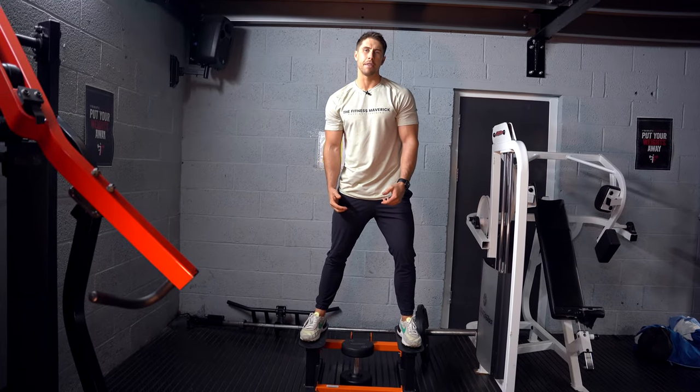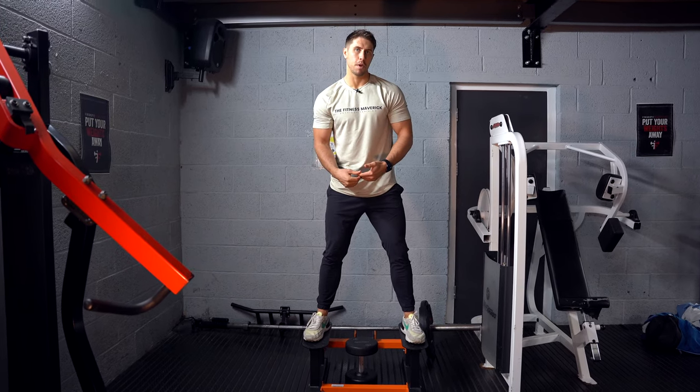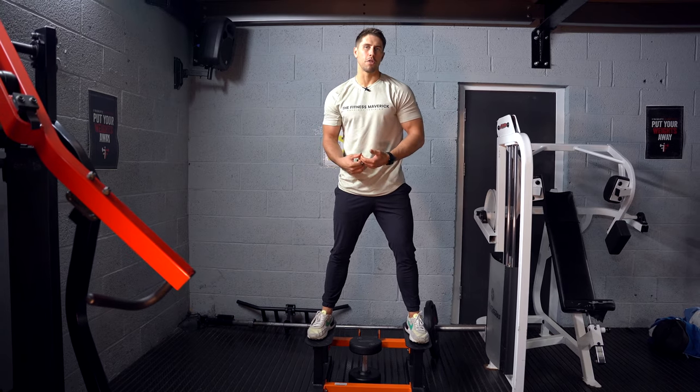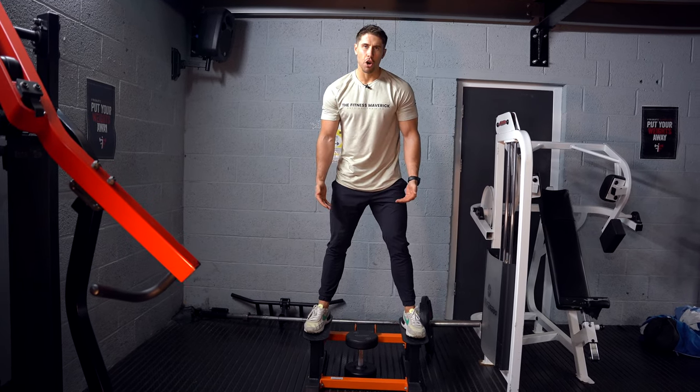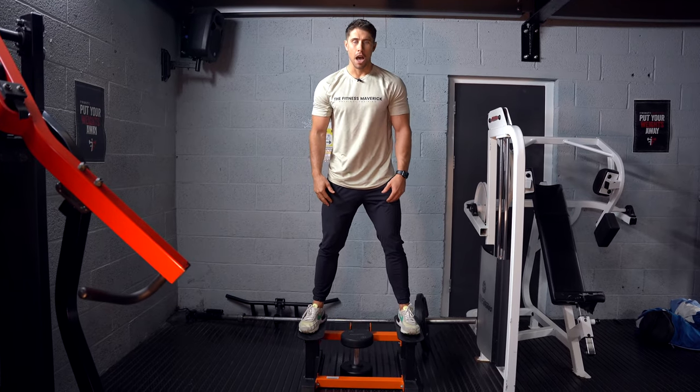Dumbbell straddle squat — you can also use a kettlebell for this. The idea is that you're going to be taking yourself into more of a deficit with these squats than you would normally do if you were just doing these on the floor. I'm stood on a T-bar platform here, but you can also use a couple of steps or a couple of plates either side.